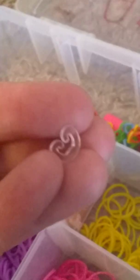You can also use the S clip, but I mainly use the C clip. For those who don't know how to do a rubber band bracelet, I will show you how to put the clip on. It's hard to hold my phone and do something, but yeah - you do this and you just place it right in the C clip.